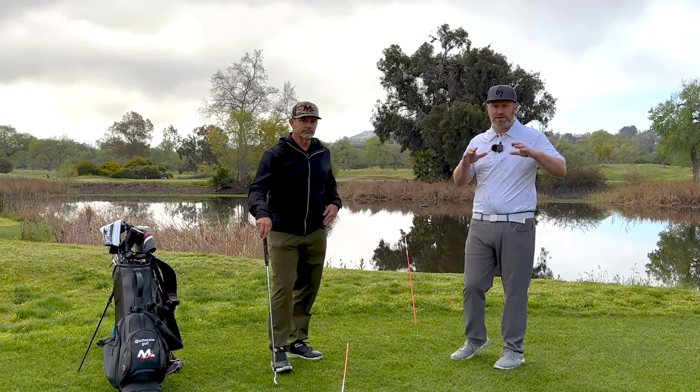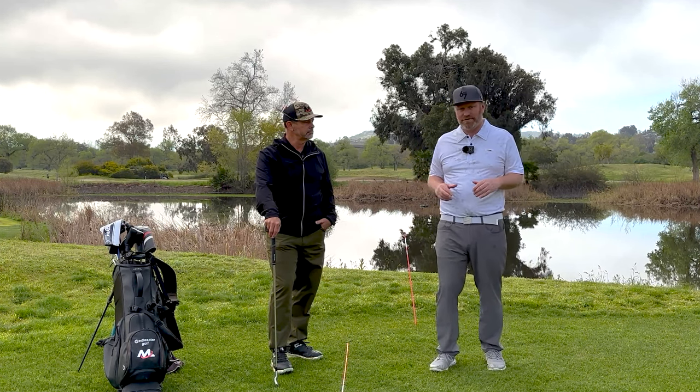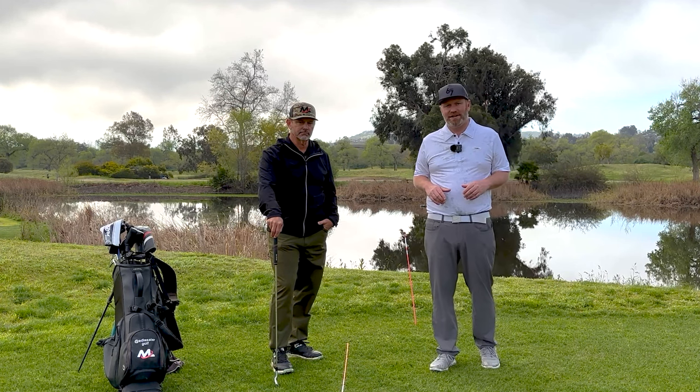I hope this video helps you guys understand how to set up for success in your golf swing. I want to thank Ed for shooting these videos with me — it's been a great time down here in San Diego. Hope it helps your game. If you like this video, click like and subscribe. I come out with new content every Tuesday, Thursday, and Saturday. Thank you.